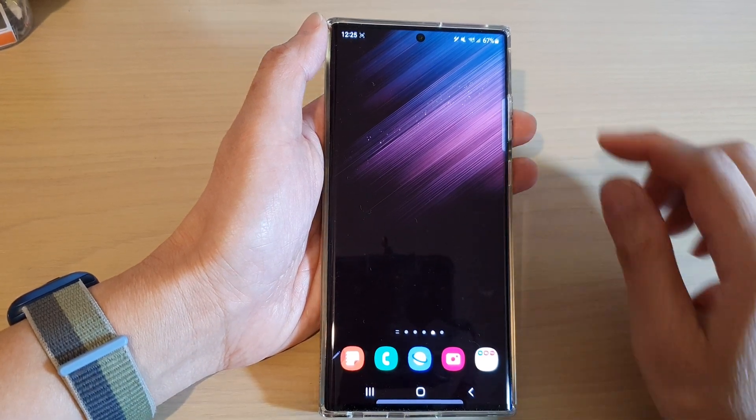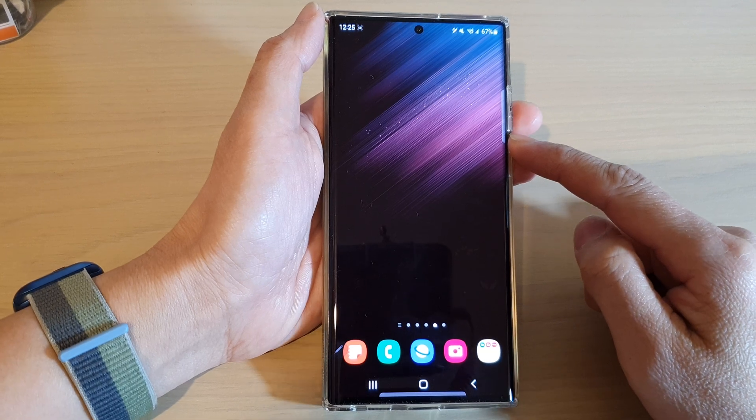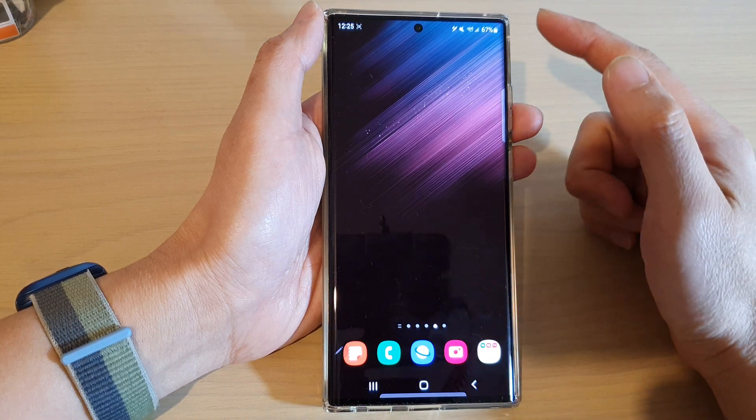Hey guys, in this video we're going to take a look at how you can screen record with a full demo on the Samsung Galaxy S22 series. First, tap on the home button to go back to the home screen.